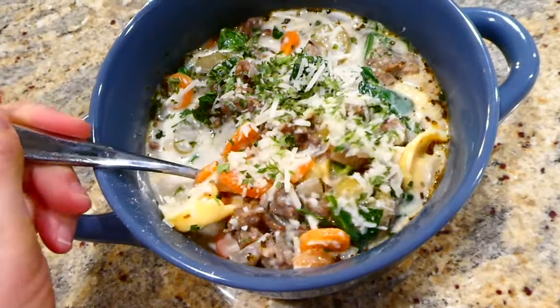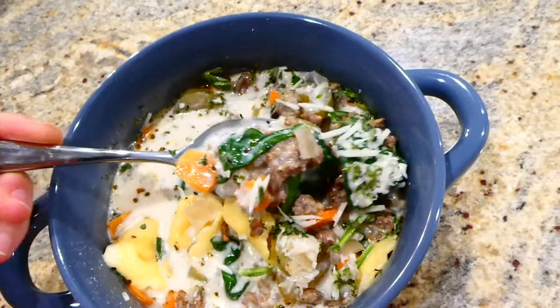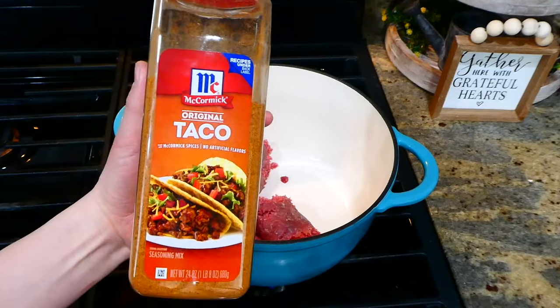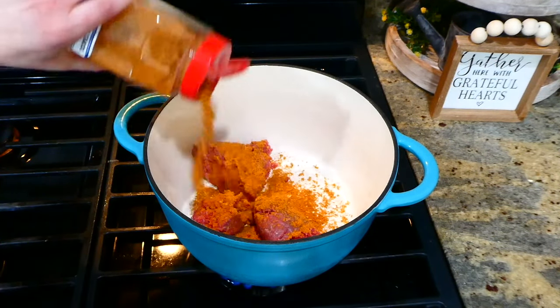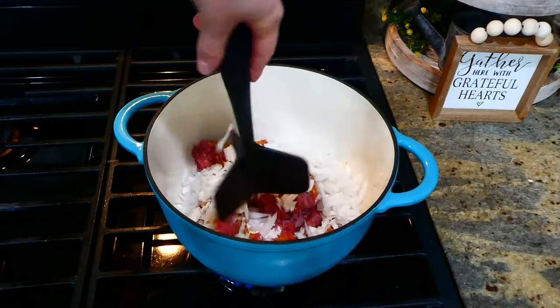I served mine with some fresh parmesan cheese on top — this is one of my family's favorite soups; it's just so hearty, delicious, and flavorful. Now we're making this loaded beefy enchilada soup. In my large pot I have a pound of ground beef, and I'm adding about a tablespoon of taco seasoning along with one diced white onion, cooking the ground beef completely through.